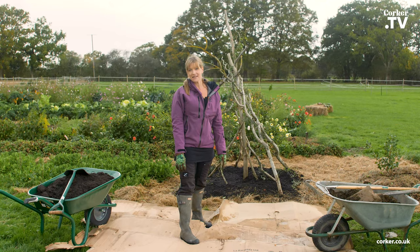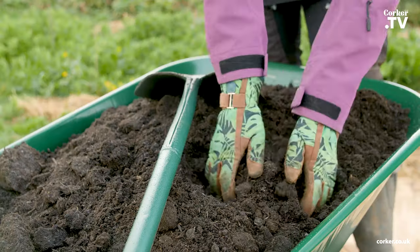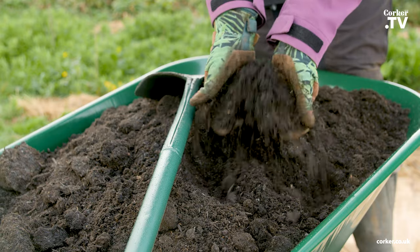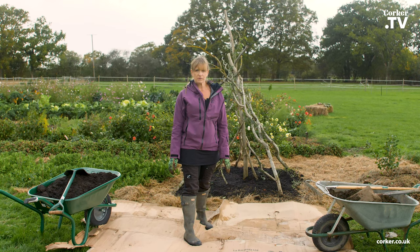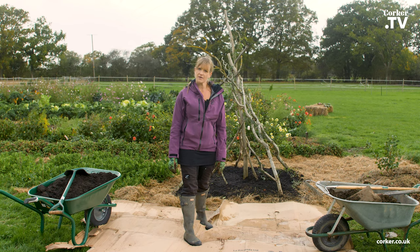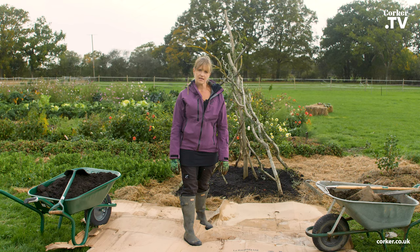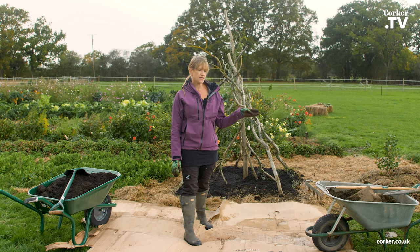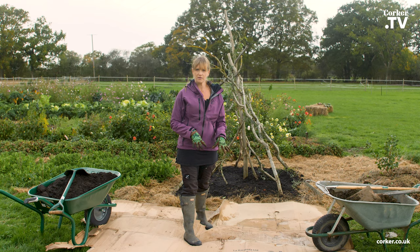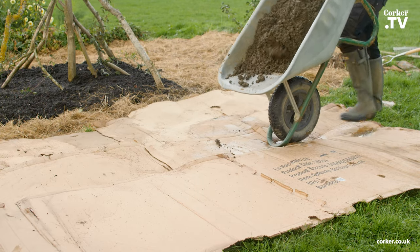I will be using a mix between Corker's topsoil and their green compost. I decided to use both because I think it's a good mixture. The topsoil is a little bit heavier and the green compost is lighter, so I will be putting the topsoil at the bottom and then using the green compost as a mulch on top.